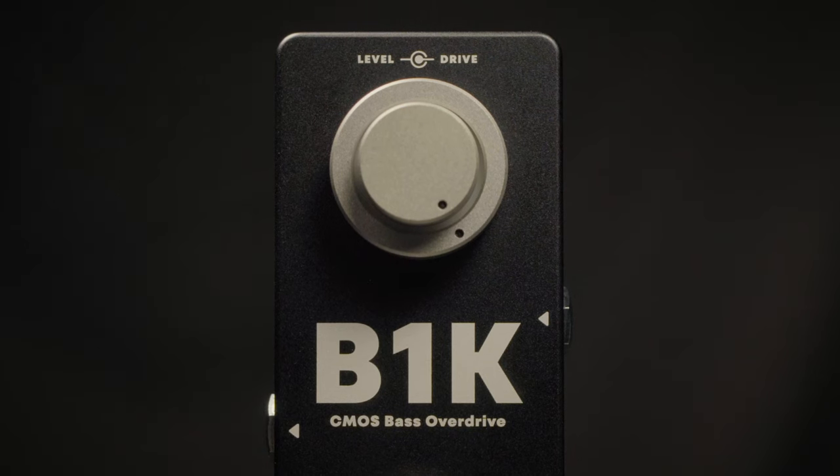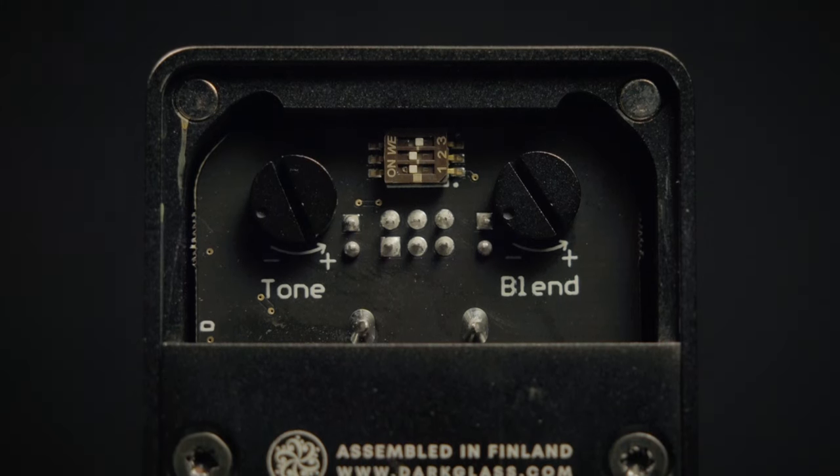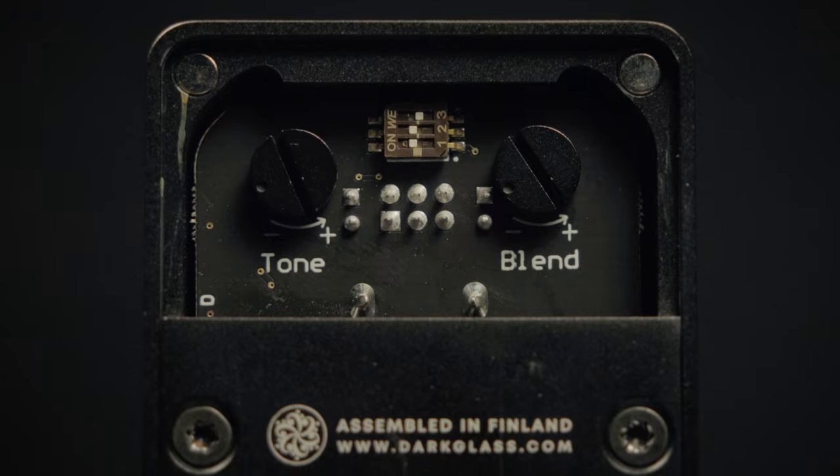From Dark Glass comes the B1K CMOS-based overdrive. It features a Level and Drive control on the front, and in the back you have an access panel to access a blend knob, a tone knob, and three dip switches.